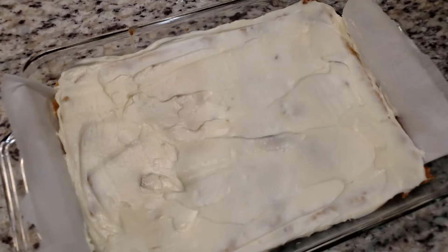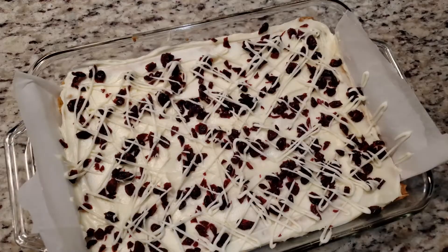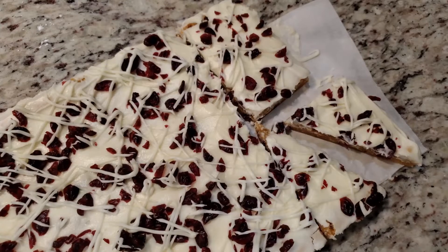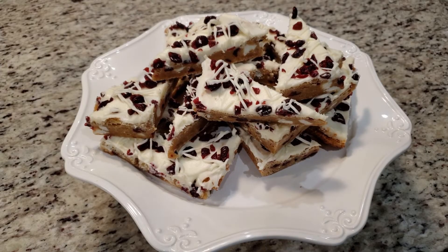I will say this — the recipe doesn't mention it, but I would suggest sticking your bars in the fridge for 30 minutes so the frosting has a chance to set before you slice into them. That way you'll get a nice clean slice. What I really like about this frosting is that it does set, but when you bite into it, it's not hard as a rock — not like biting into a brick of chocolate — but rather soft and creamy.